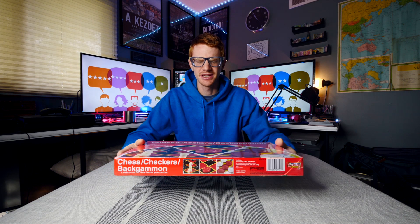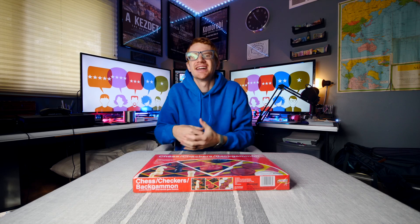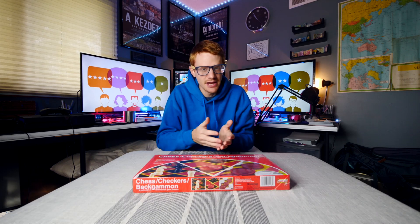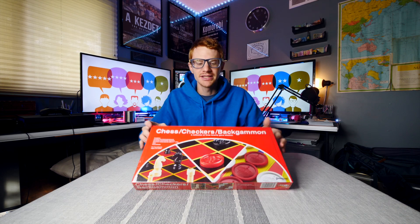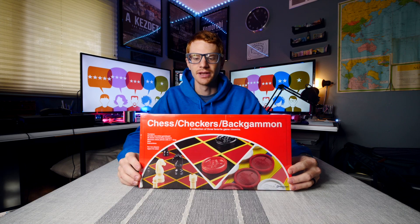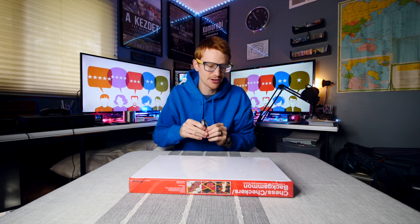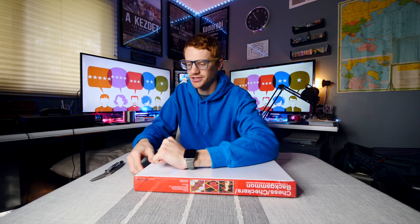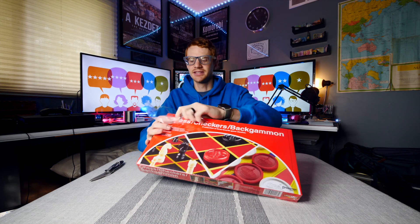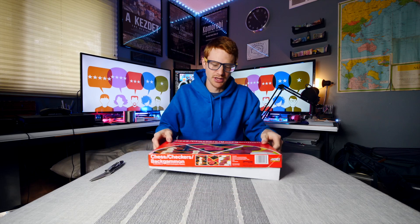Starting out, I'm pretty excited about this. The packaging is small. This is not the most exciting of any of these games by any means — there are beautiful chess boards, checkers boards, and backgammon boards out there. So this is not going to be the most extravagant or beautiful, but it's going to be simple and practical. It's on the lower end of cost, and the big benefit is this is probably the cheapest way you can get these three games.